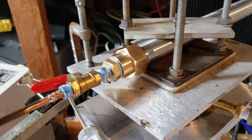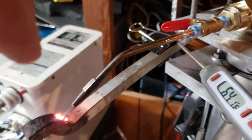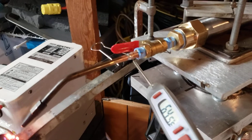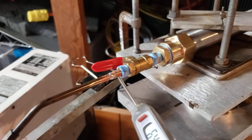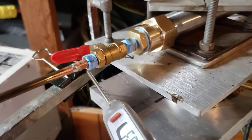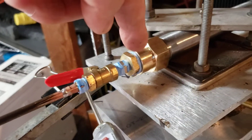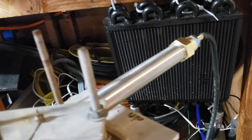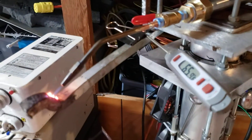We filtered the sand in here with a screen so it wouldn't plug up the screen and get into the valve and tip and stuff. You need to filter the sand with another screen that's smaller than what you have in here. So we cut it so we got a screen right in here, and we put a screen down over here at the beginning. Seems to be working fine.